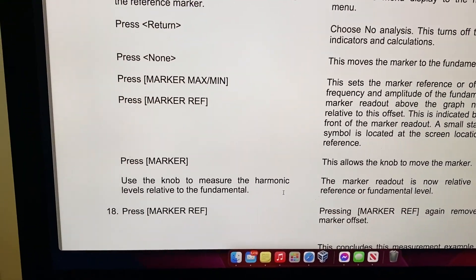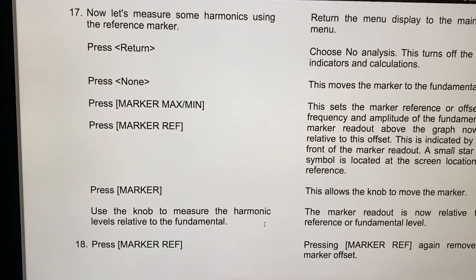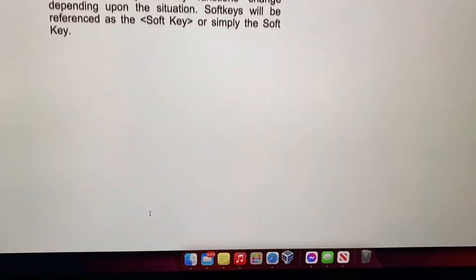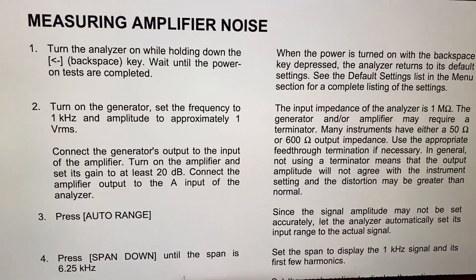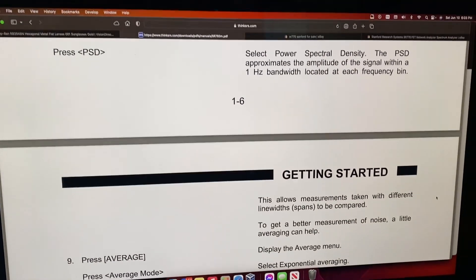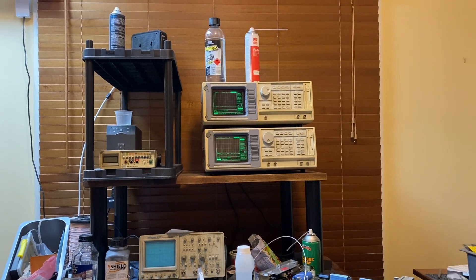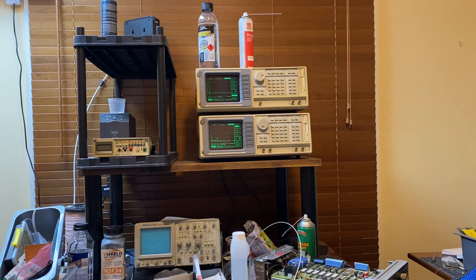So anybody who wants to do some low noise, very low frequency spectrum analysis — these things have a noise figure of about 4.5 nanovolts per root hertz and do a lot of self-calibration. The SR770 has a tracking generator; the SR760 doesn't. You can measure all sorts of things about low noise circuitry. They're sitting there running quite nicely, so if you're interested, let me know. Go to detectormods.com and use the contact details.